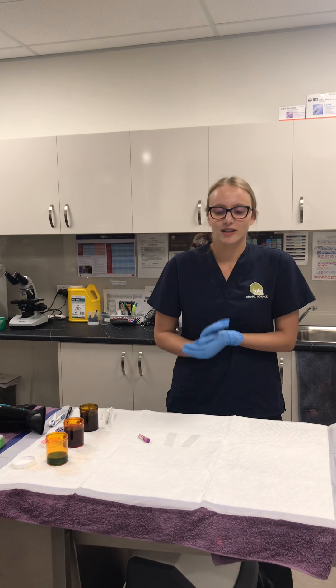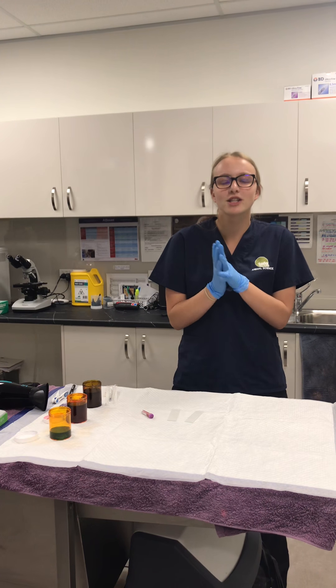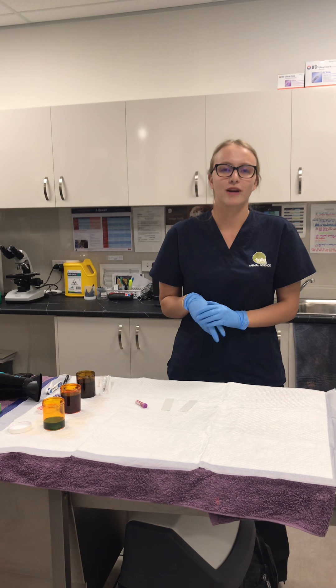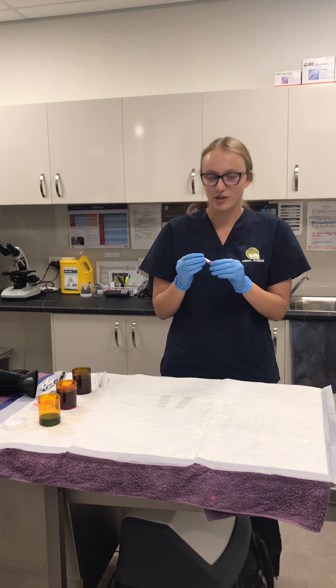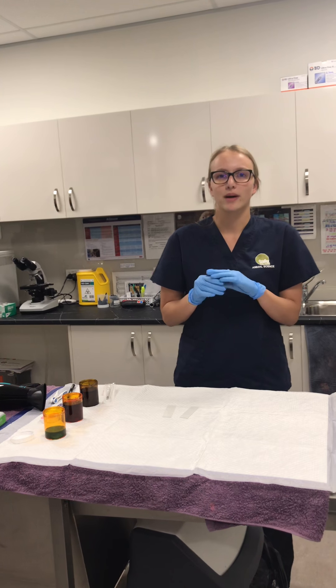The species we got the blood from was a canine, and the sample collection was from the jugular venipuncture using a 22 gauge needle from a 3 mil syringe to ensure no damage to the red blood cells happened. The blood tube we used today was the EDTA tube to maintain cell morphology, and we need whole blood for a blood smear.